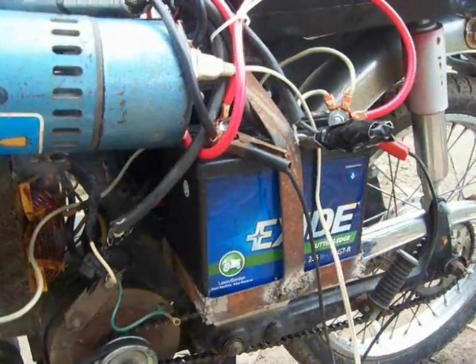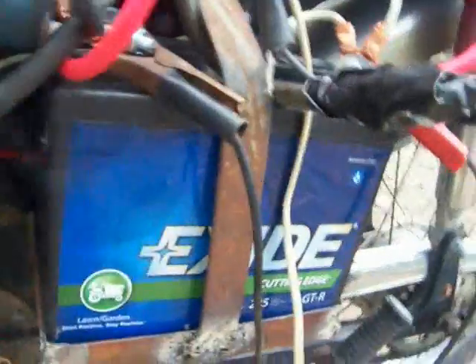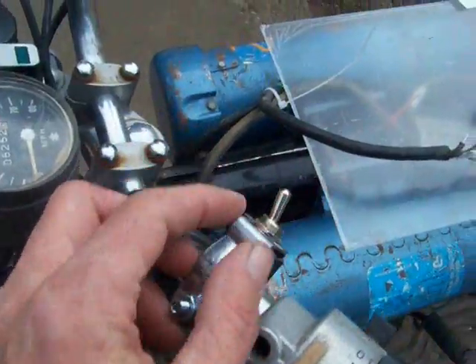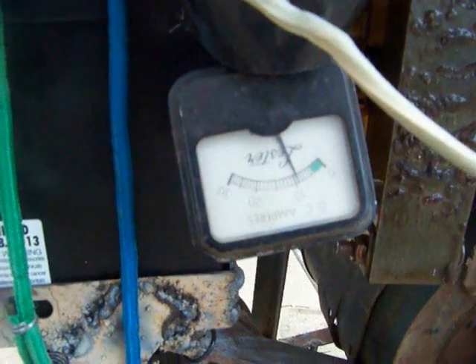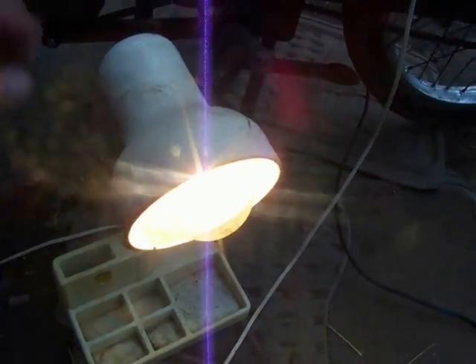Essentially I have a 36-volt system that I've tapped into this battery right here on a 12-volt system to run this. Up here on the panel I have a switch that turns on the generator — you can see the amp draw on there — that's charging the batteries.